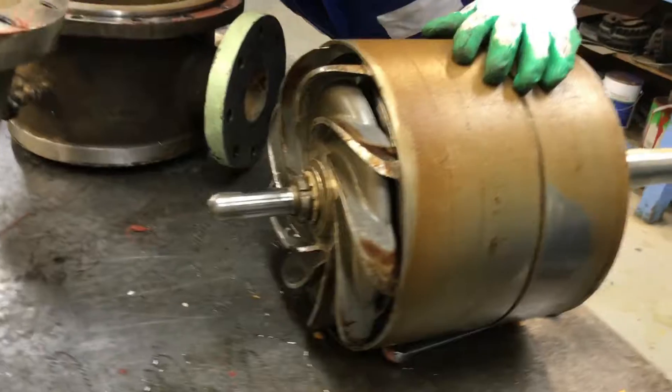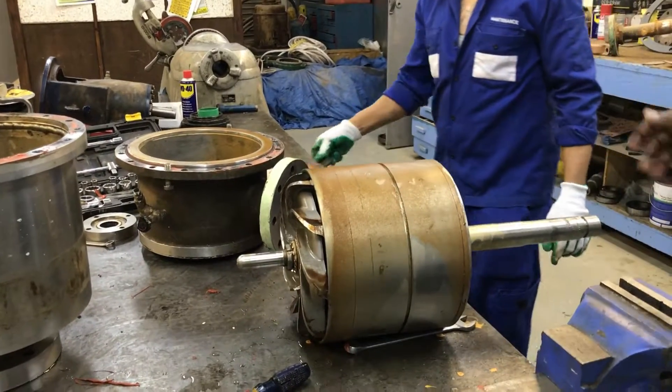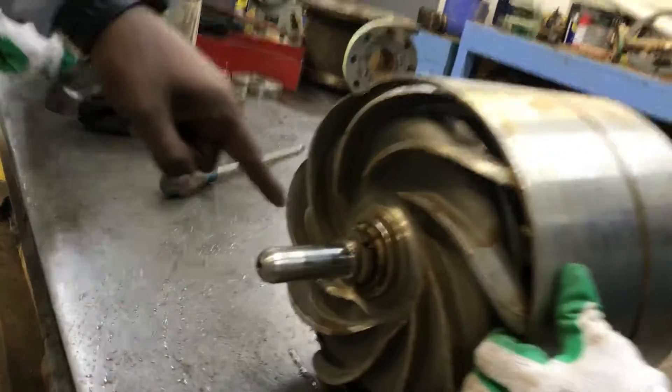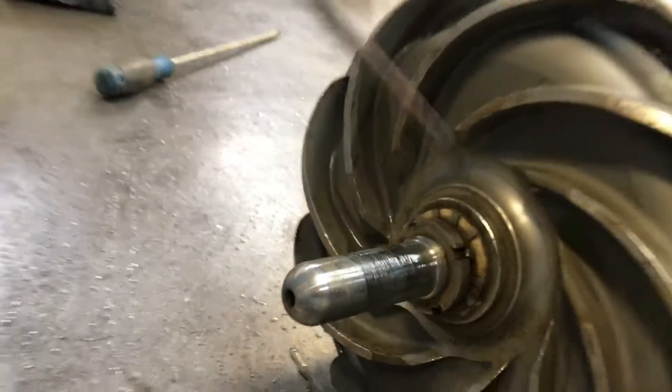Now you can see this is the impeller portion — we have removed the impeller portion along with the shaft. You can see this is the casing. This is called the impeller lock nut; we will remove the lock nut in order to remove the impeller.